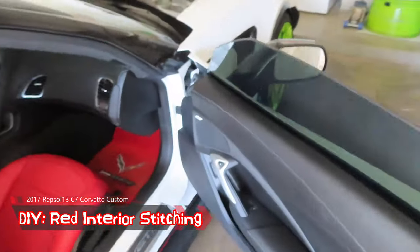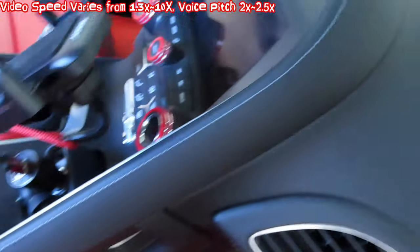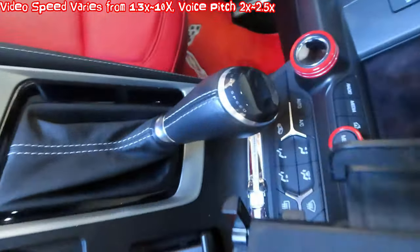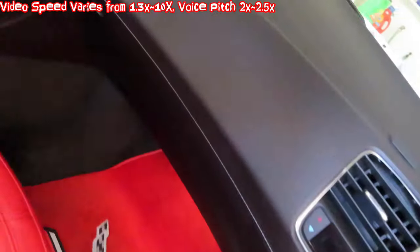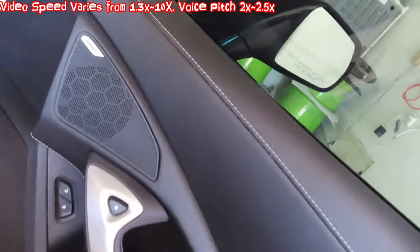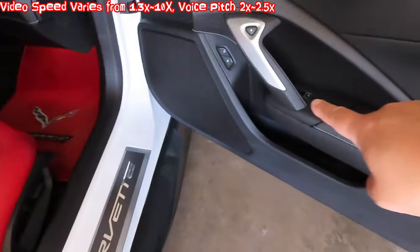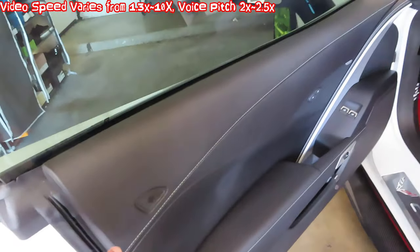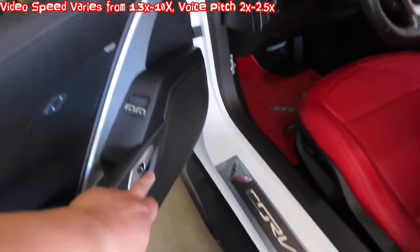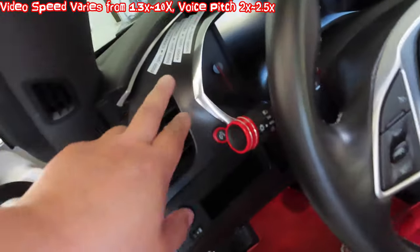Today we're going to try to turn the stitching into red. First we have to assess right here on the grab bar in the middle, the shift knob along the window, and the glove compartment right here. Let's check out the door — there's a very small line right about there. Same thing, we've got stitching running along here, a station right here, and a small one right about here. So that's the driver's side.